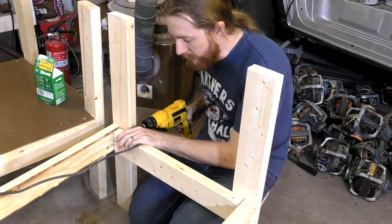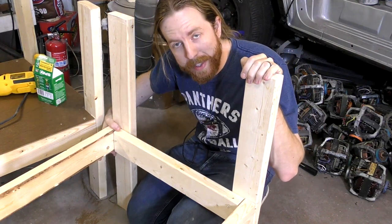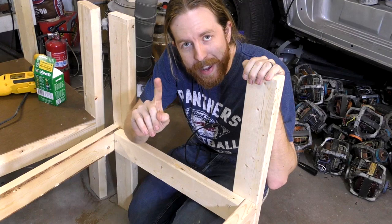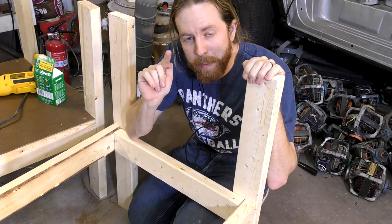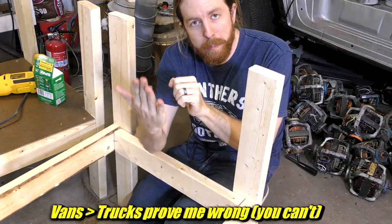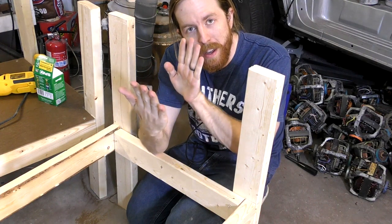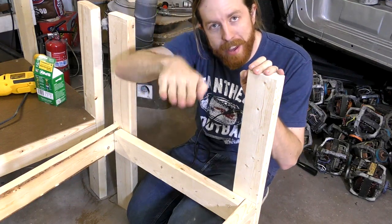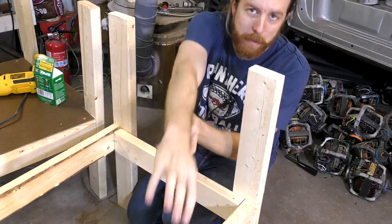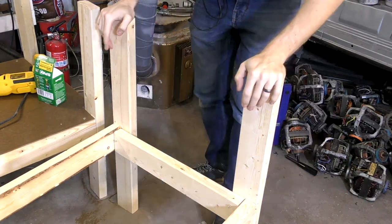I used that loft for a while in college and it never once killed me, so I count that as a plus. It was only made possible because this van I've been neglecting still worked back then. The build required one board that was about 12 and a half feet long — couldn't get that in a truck, but I could fit it in the van through the back window. The two-by-fours sat all the way to the back with the front end on the dash, and I put something over it so if I hit the brakes it wouldn't smash through the windshield.